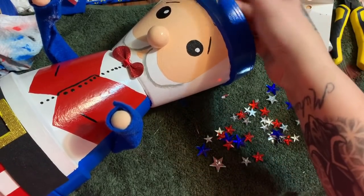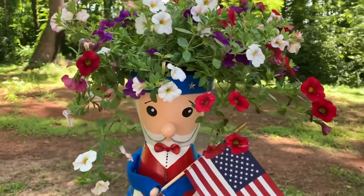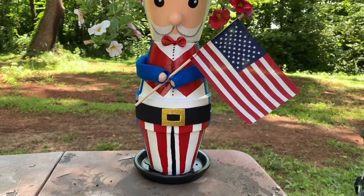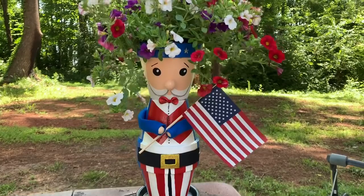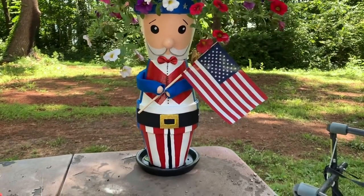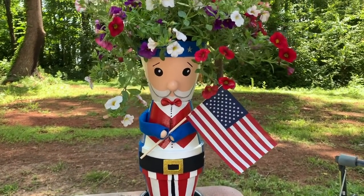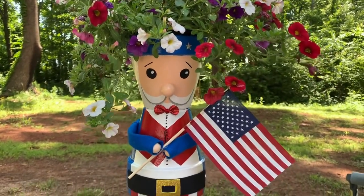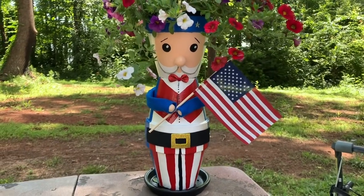Okay y'all, I'm outside at my little painting table and there we are — it's done! I am really, really happy with it and I hope you like it too. If you would please give it a thumbs up, click subscribe, check me out on other forms of social media — the links are in the description box down below. I hope to see y'all next time, bye!